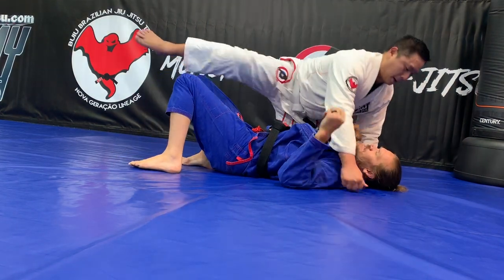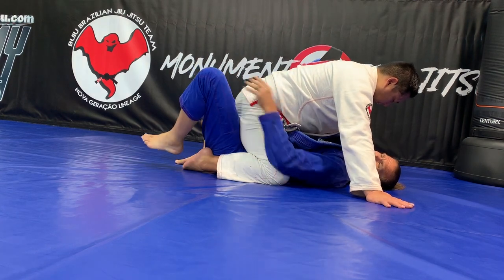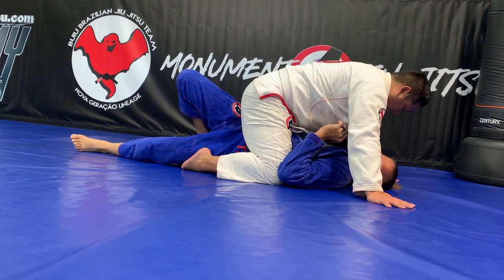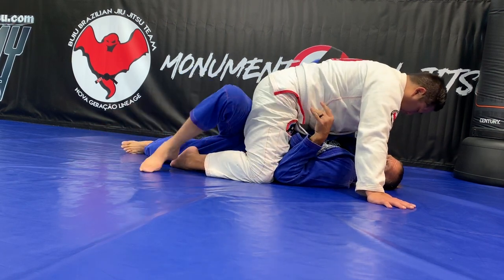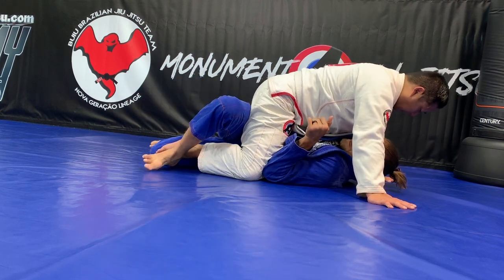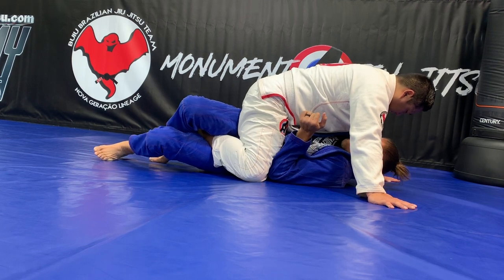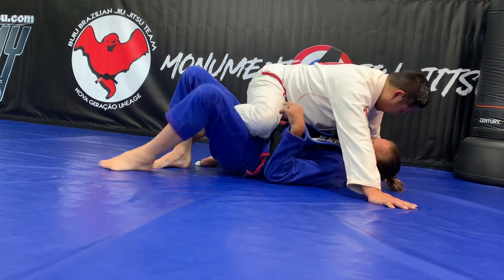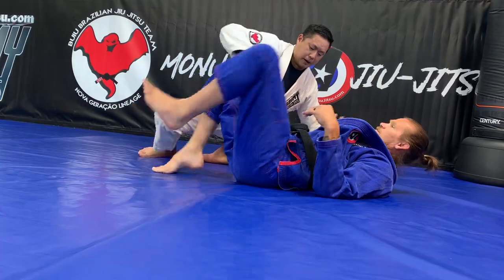The next escape is from mount. I want to straighten one leg, put it on the floor, and turn my hip to that side. I'm going to fight his knee back down so that it's as close as possible. I take my far side and step over and start peeling, peeling, peeling until I get one foot. Once I have it, I can pinch and either shrimp or just pinch tight and switch, then start fighting for the other side.